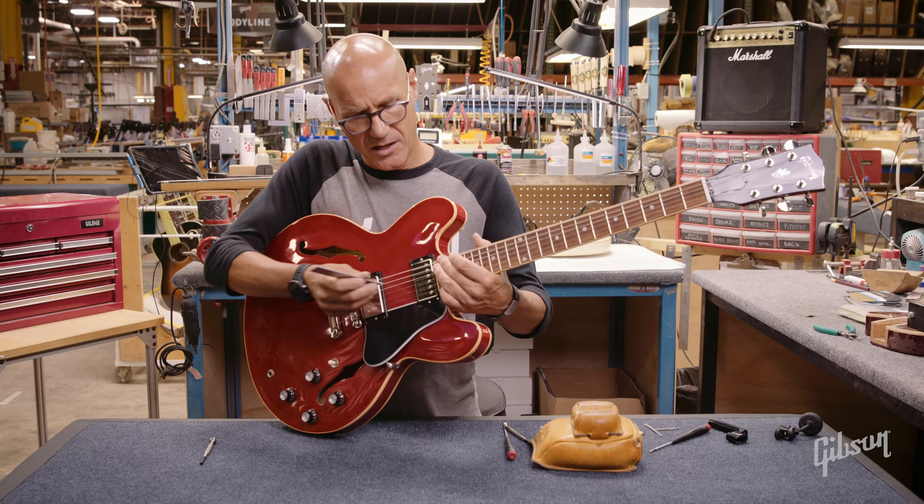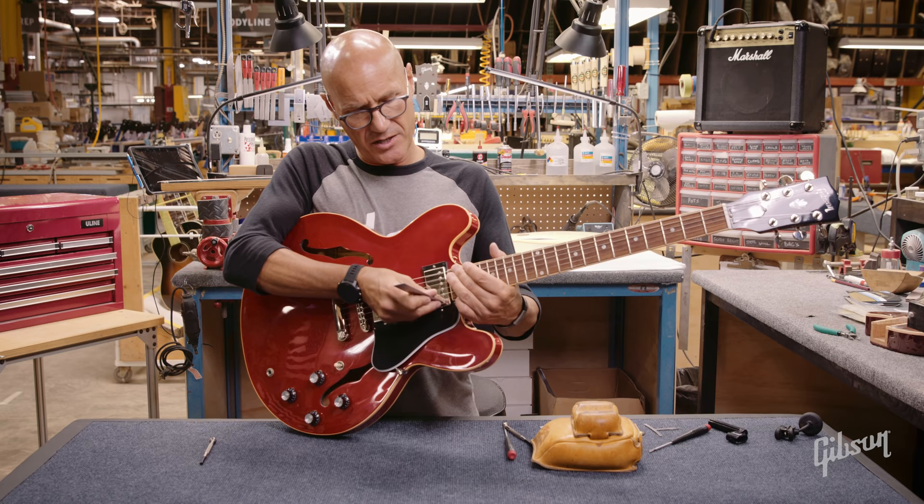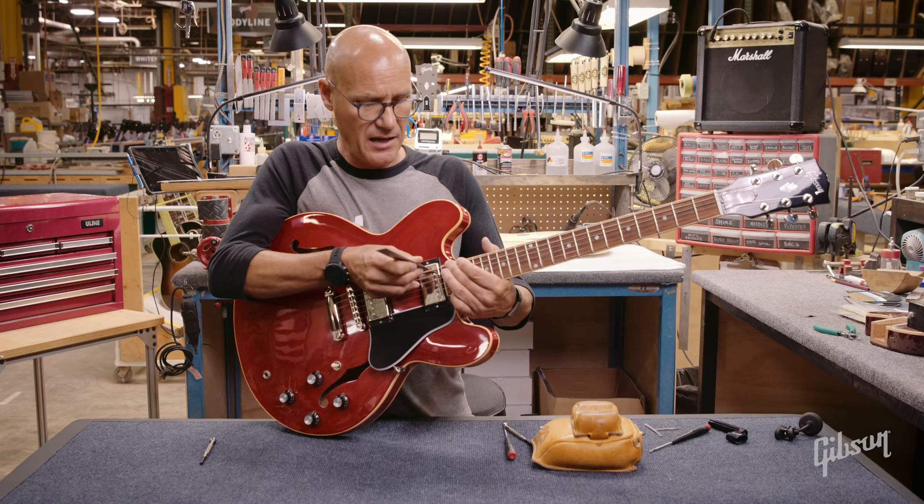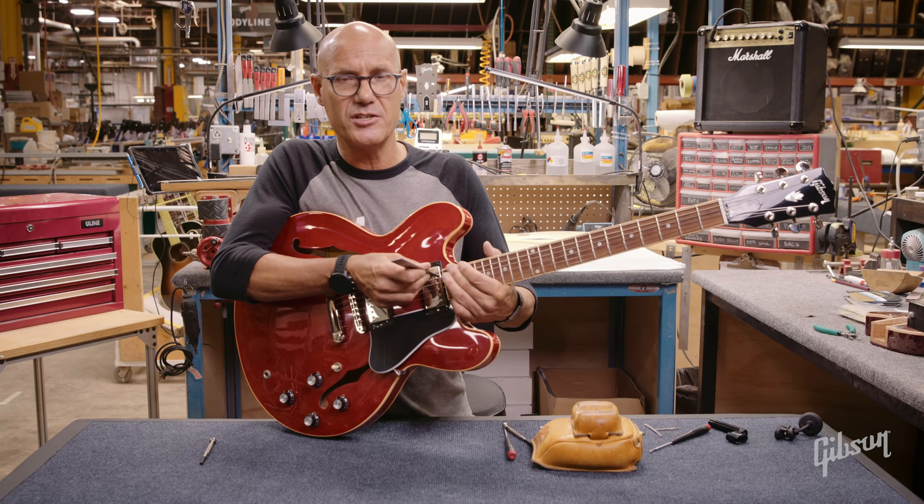When we go to the rhythm pickup, the spec is 4/64ths, and we'll do the same thing. We'll hold both E strings down and measure that distance from the top of that high E string pole piece to the bottom of the string, and then the low E string to the top of the low E string pole piece.